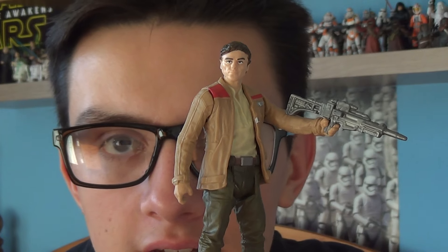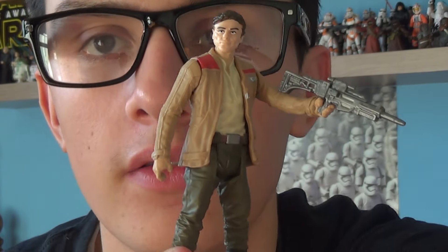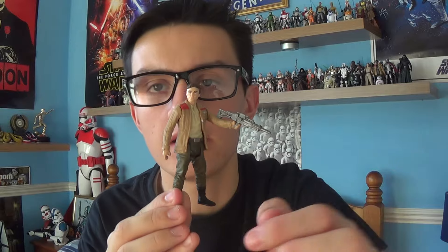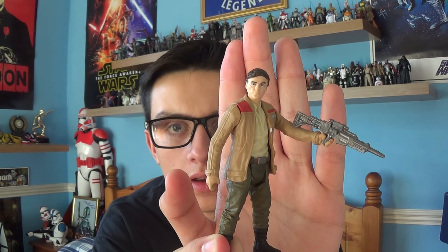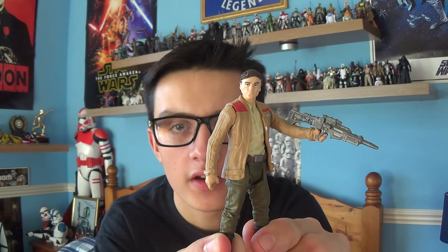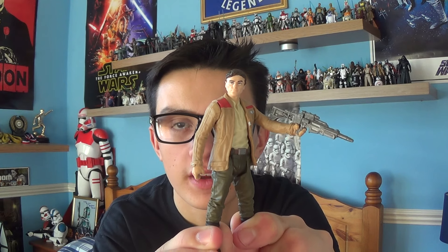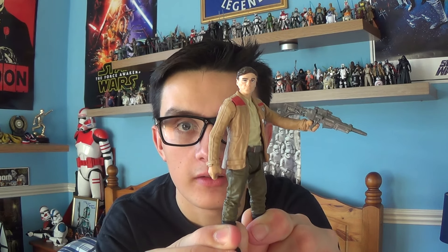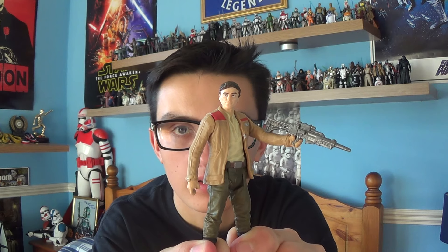Overall, I'm very impressed with this figure. This has been Poe Dameron from Star Wars Episode 7 The Force Awakens. I hope you've enjoyed this review. In my next review I'll be giving you a look at the First Order TIE Fighter that I picked up at my local Tesco store — I got it for a bargain, paying a tenner instead of £20, so result! Please don't hesitate to subscribe to my channel. Until next time, thank you for watching, keep collecting!